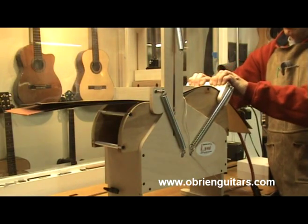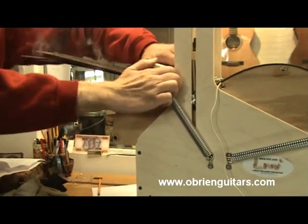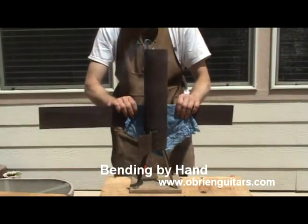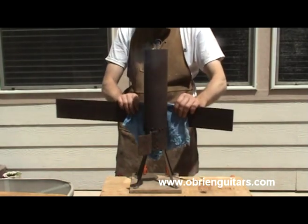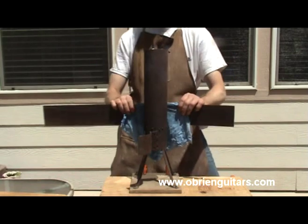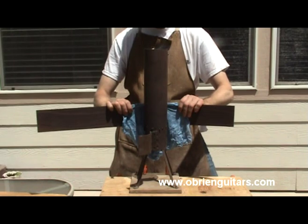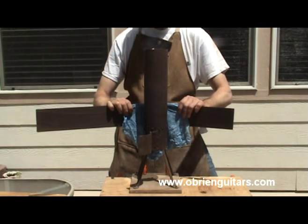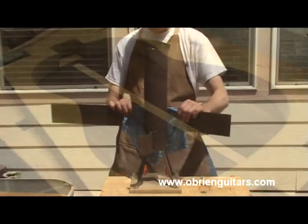I do this by pulling down the arms that are attached to the springs. Now I'll bend the upper bout. At the waist, I'm going to rock it back and forth to heat up this waist area. When I feel like it's getting hot enough, I go ahead and bend it. I'm applying just a little bit of pressure. I want to make sure that I don't bend it incorrectly, and I also want to make sure I don't have a twist in it.